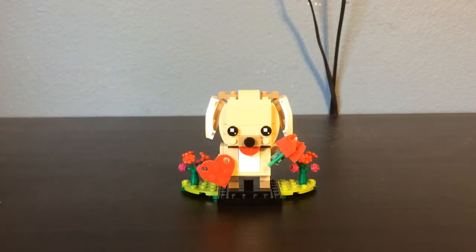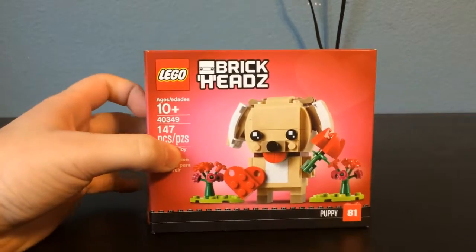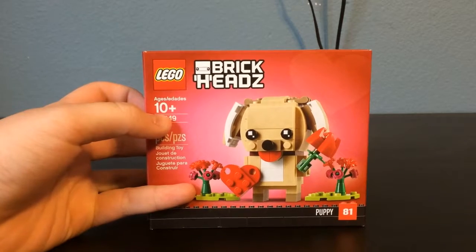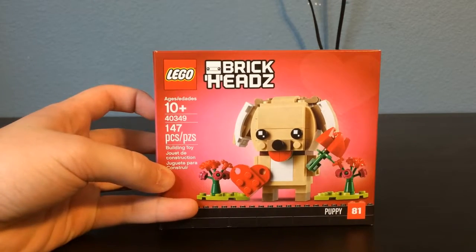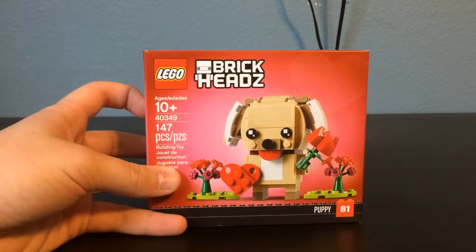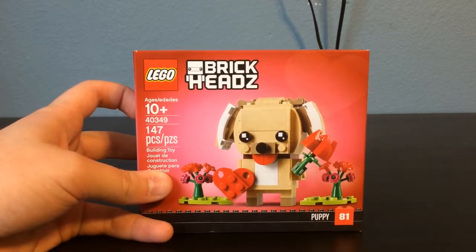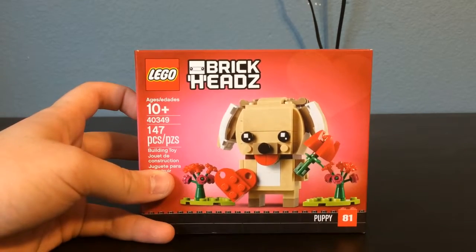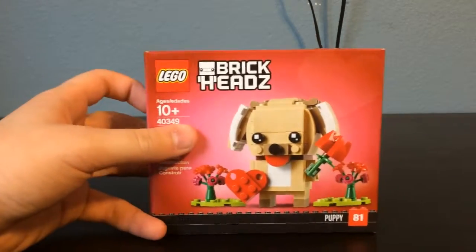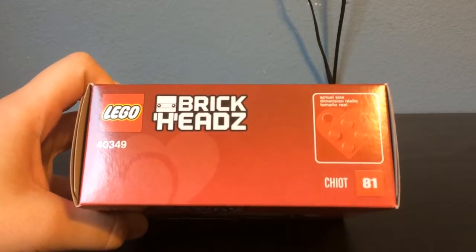I'm going to start out first off showing the box here. So you can see the brickhead on the front, what it's going to look like. This set has been recommended for ages 10 and up, given set number 40349. It comes with 147 pieces and sold for $10 here in the U.S. Its official name is the Puppy, as you can see in the bottom right. It's number 81, shown on the top. In the top right it shows you the little heart that you get as well.